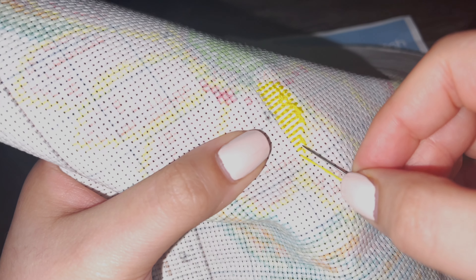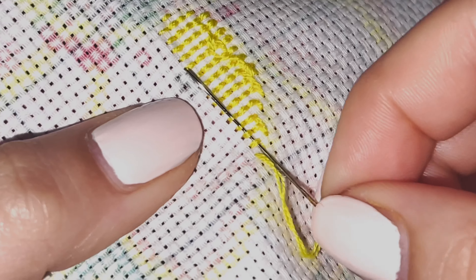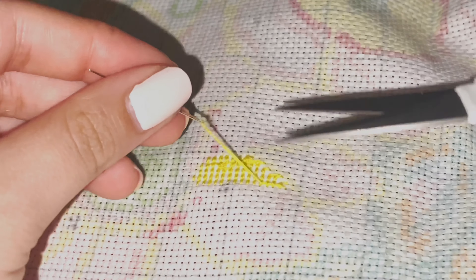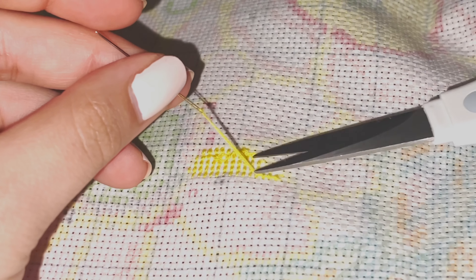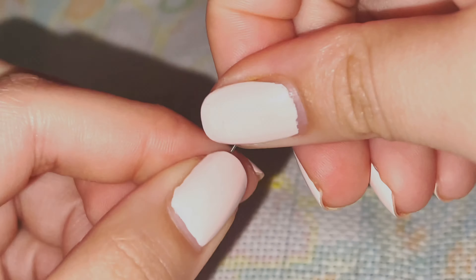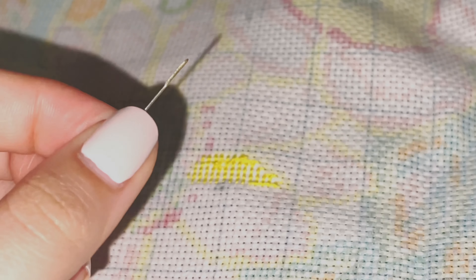Based on the videos I watched, when you're done with a color or when you run out, you want to weave the thread under these little pieces of thread on the back — I think four is enough — and then pull through. With your scissors you just cut close to the fabric and there you go. Then you take off the thread and pretty much reload it again, kind of like how I did it in the beginning, and then you start again.